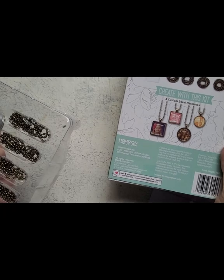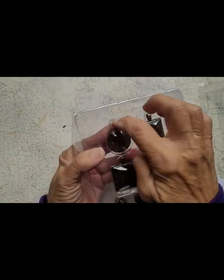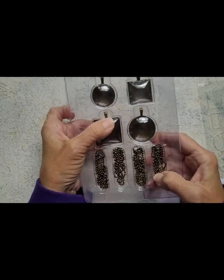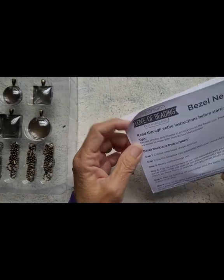There's nothing really here to tell you much on the back of the box, but we do have the bezels and the chains, and it does feel like glass domes in here. Let's see what this says.